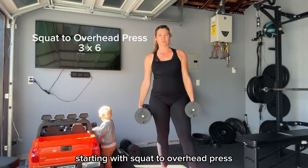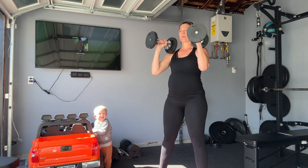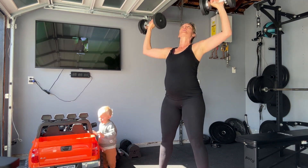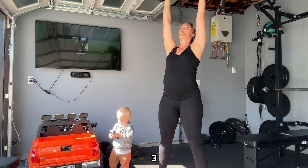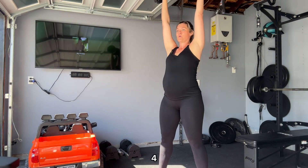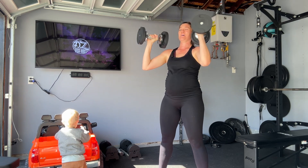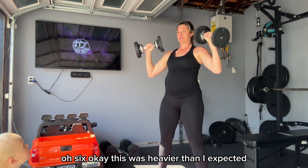Starting with squat to overhead press. I'm going to do eight reps, three times. One, two, three, four, five — maybe I'll just do six. Six. Okay, this was heavier than I expected.